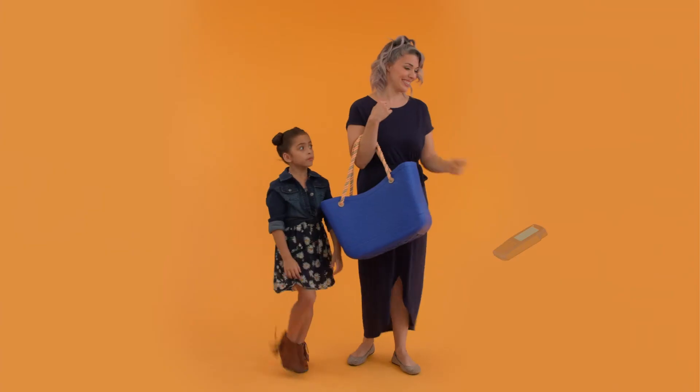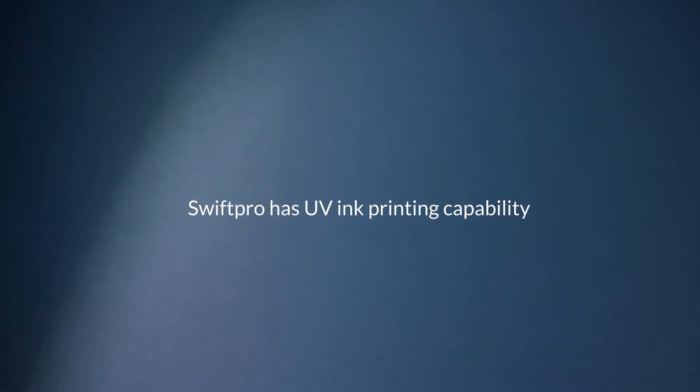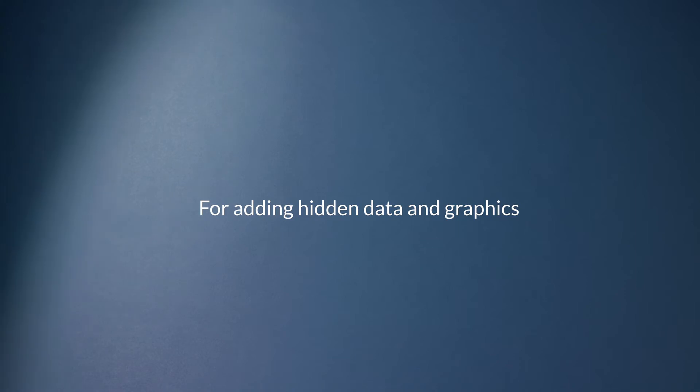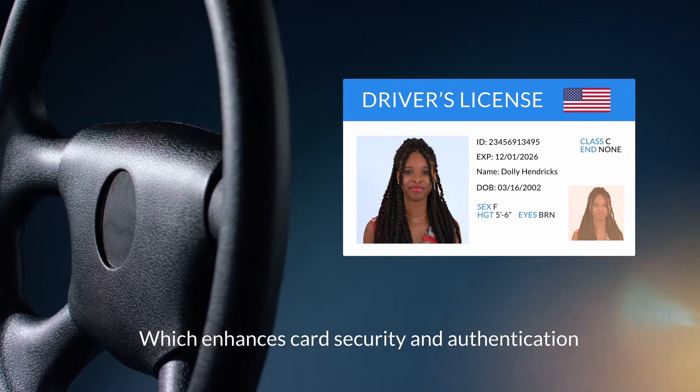Contactless cards allow shoppers to utilize no-touch payment methods for their purchases. Swift Pro has UV ink printing capability for adding hidden data and graphics that are only visible under an ultraviolet light, which enhances card security and authentication.